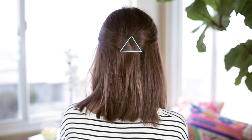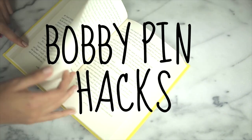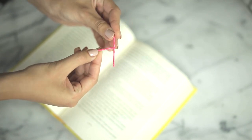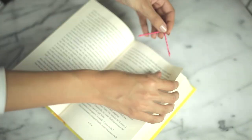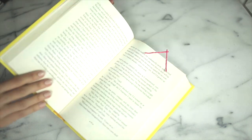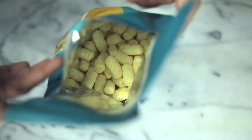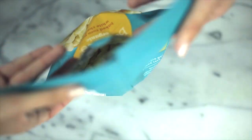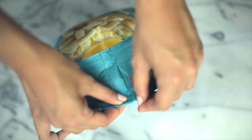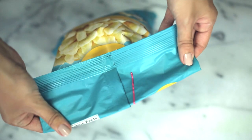Now it's time for some bobby pin hacks. Did you know you can actually use your bobby pins as a bookmark? You just link two bobby pins together, kind of like we did for the chevron look, then clip them onto a page for an instant bookmark. The next thing I like to do is use bobby pins for chip bags or cookies, since I never have proper clips — but have no fear, bobby pins are here!